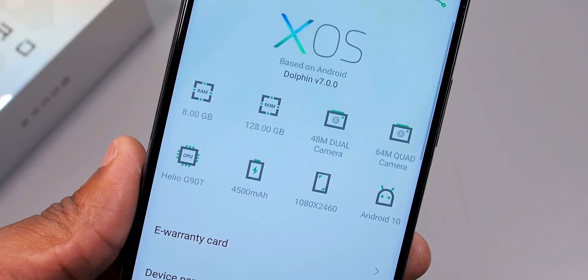It runs Android 10 with XOS 7. I'm not a big fan of Infinix's skin because of the bloatware, and you won't even get Android updates, which I think is really bad. If you get the device now and Android 11 drops, you won't be able to use it until you buy another smartphone. Infinix, please — at least give us one year of software updates. Stop giving us devices with no software updates at all, and please work on the bloatware.